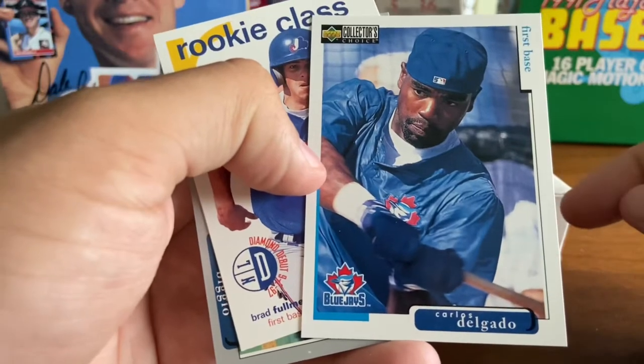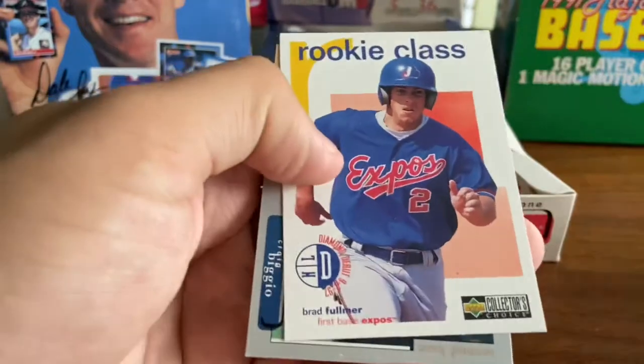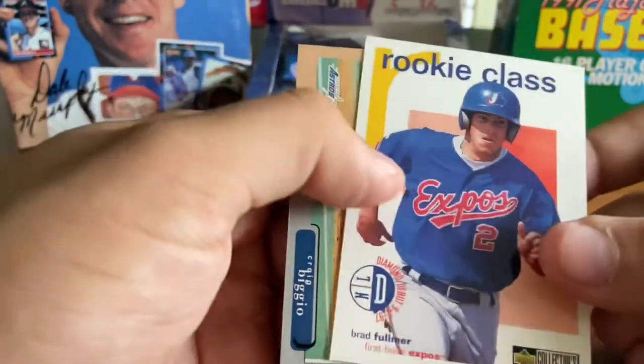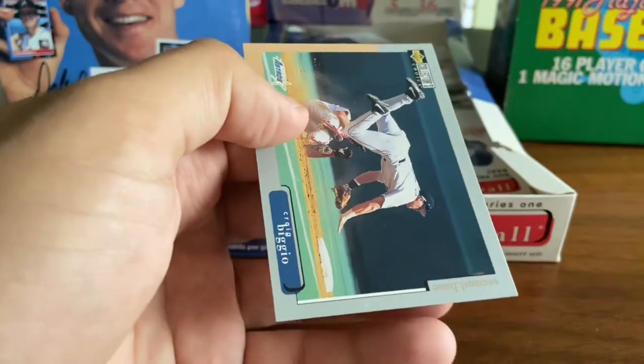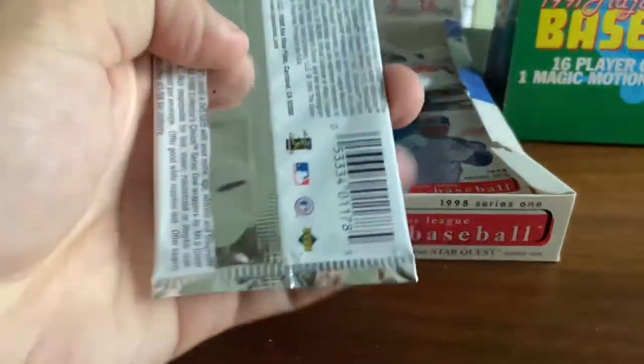Carlos Delgado — early career Carlos Delgado with the backwards hat. Really cool batting cage shot there. Brad Fulmer, rookie class — had a couple of good years there with the Expos. And we got a Craig Biggio — this is the last card in the set. Very nice. Hall of Famer Craig Biggio.